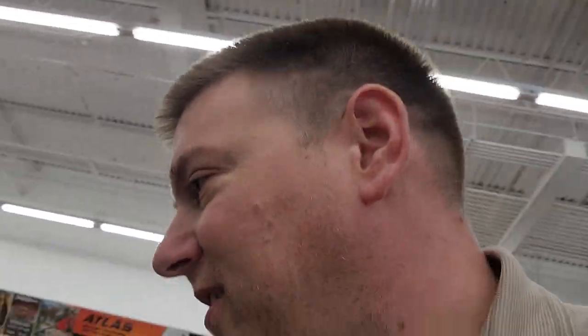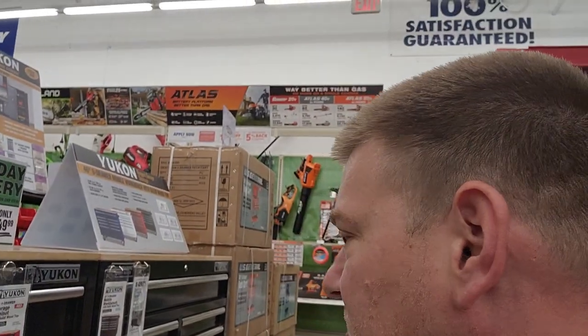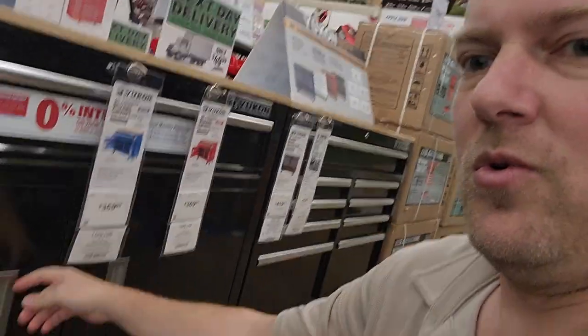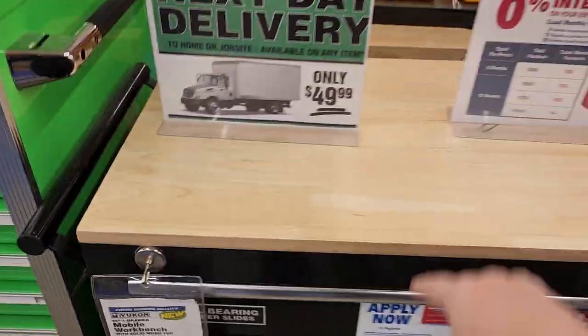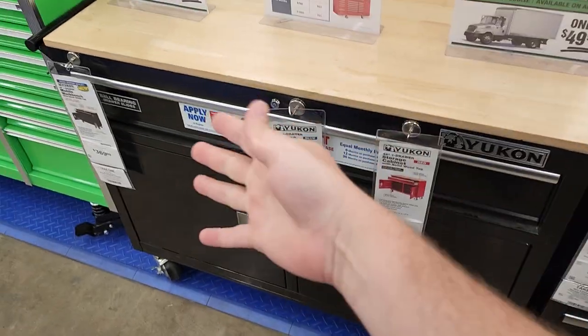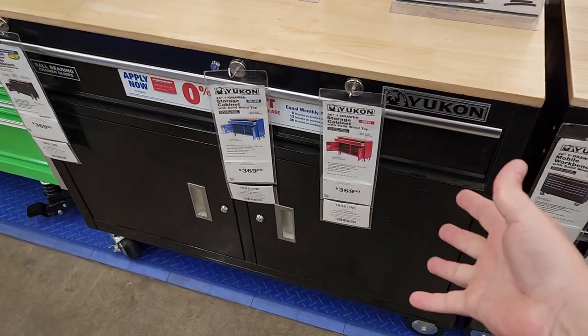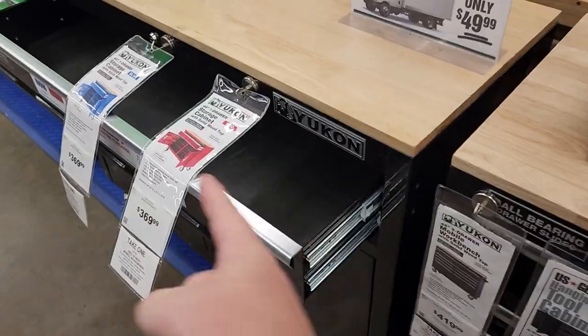Guys, I love a deal, and I'm telling you that some of the service carts over here at Harbor Freight have gotten way better. Check this one out — it's got a wooden top, like a workbench surface, with large format drawers. That's $369 for that cart. What a good deal. And it's got two slides, which means it's a 100-pound drawer.